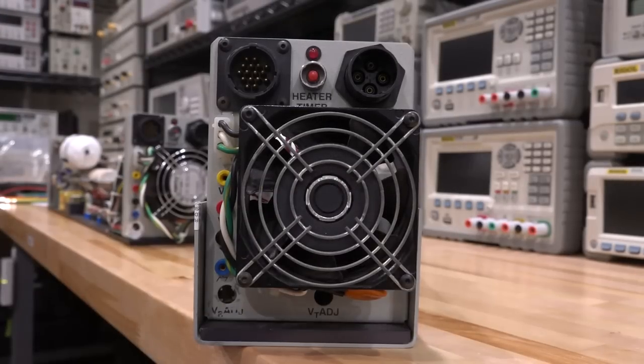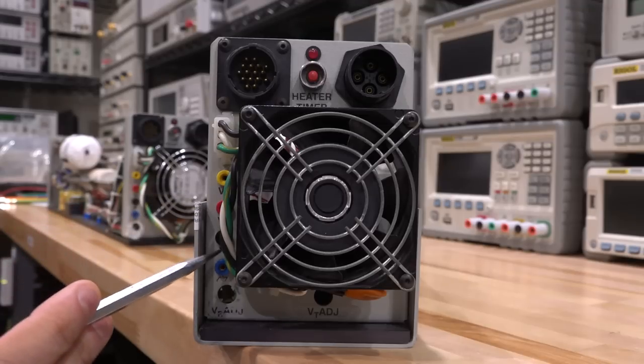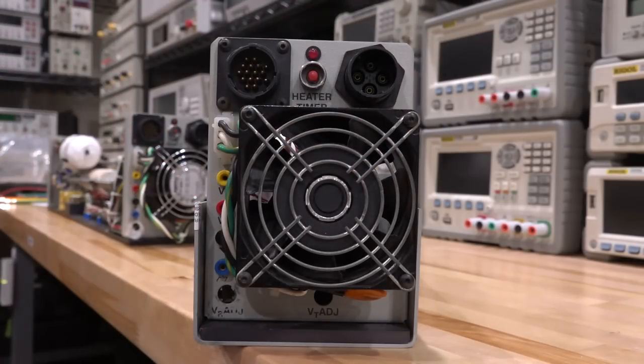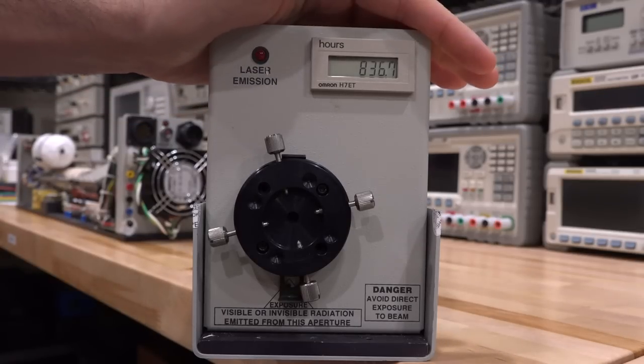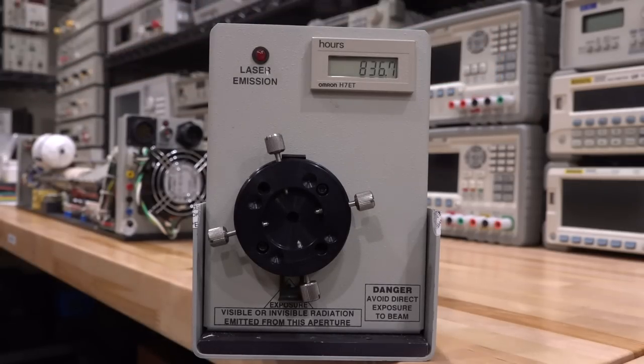In the back we have three proprietary connectors — the high-voltage one is recessed so you can't accidentally touch it. In the back of the laser we have the cadmium melt connection, and a couple of measurement points labeled VR and VT — from these you can measure the actual high-voltage arriving at the laser, the filament current, and a few other parameters. There are two potentiometers — VR and VT — for filament current and high-voltage adjustment; you don't want to touch these during the laser's lifetime. On the front of the laser, you open and close the aperture using this, and there's an hours counter showing 836.7 hours of operation.